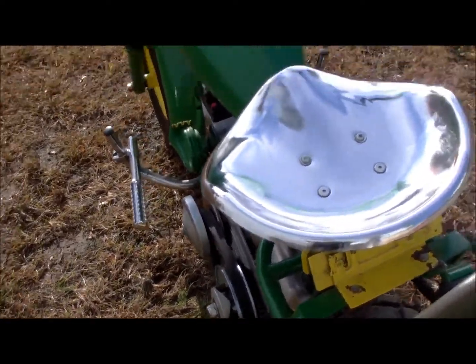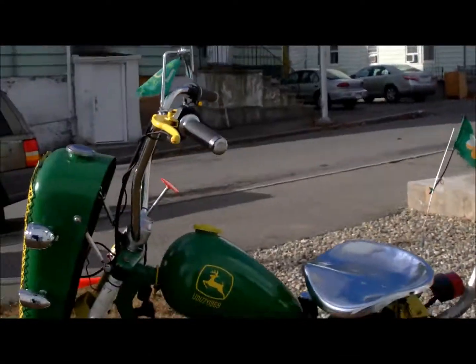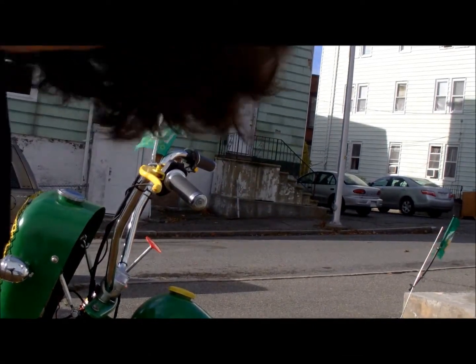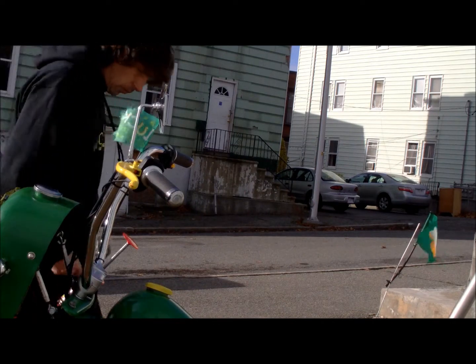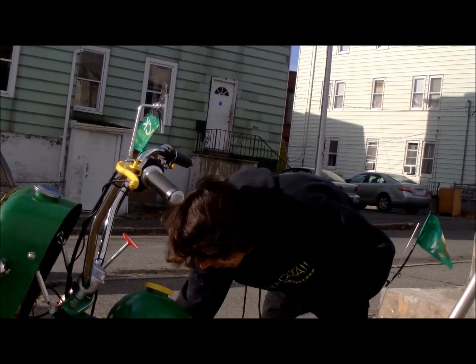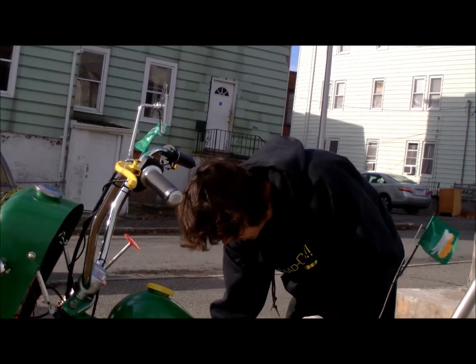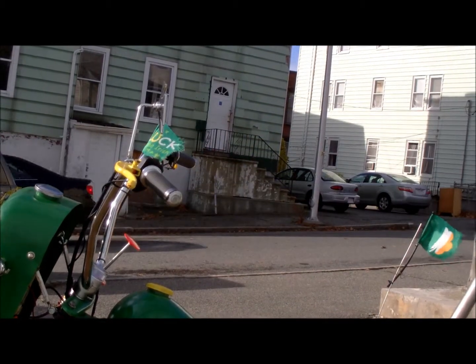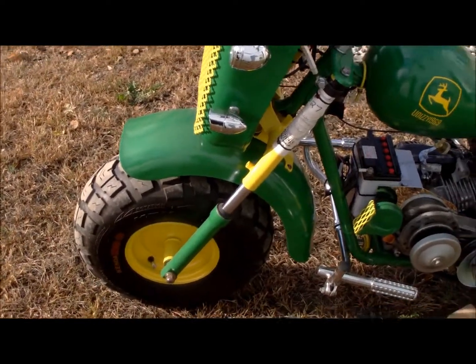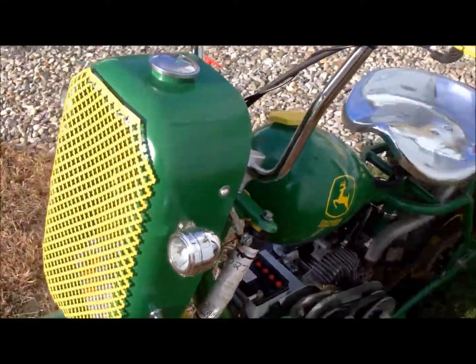I thought I'd give you a cold start. I'm going to set the camera down here and hope you can see something. Let's see how many times it takes to fire her up. Took twice - too cold, too cold. It sounds like a dream.